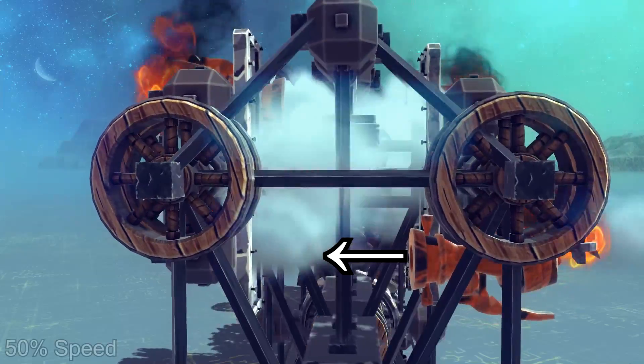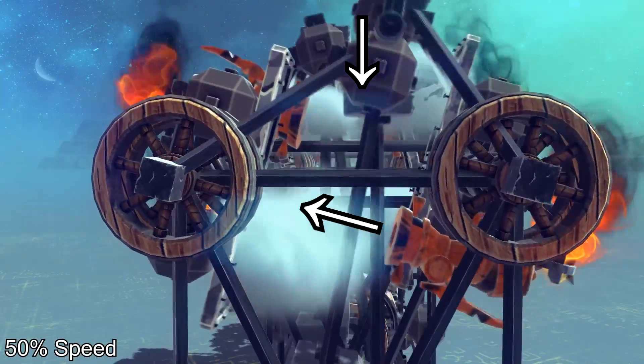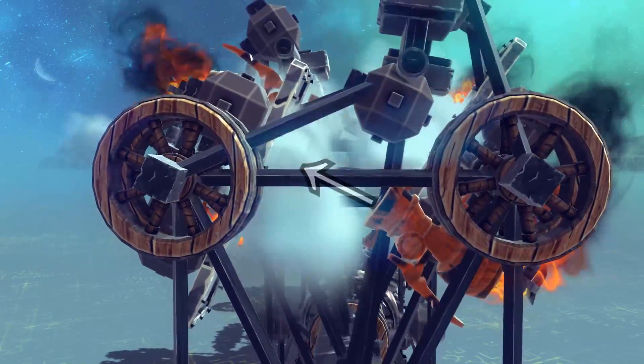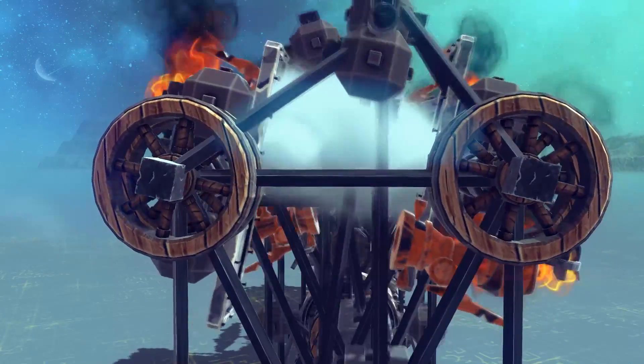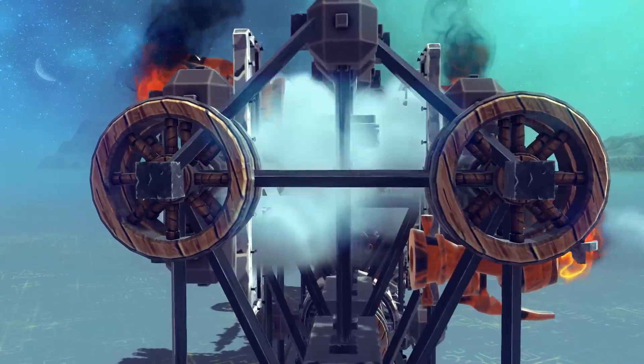The rocker mechanisms on top of the engine work by capturing steam energy and transferring it to the crankshaft. As the crankshaft turns, the rocker mechanisms tilt and change the application of power. When the engine completes half of a cycle, the steam is applied in the opposite direction to create a full cycle.